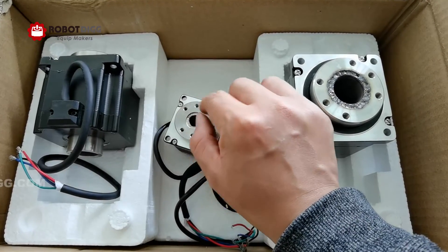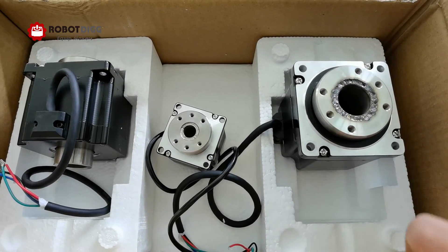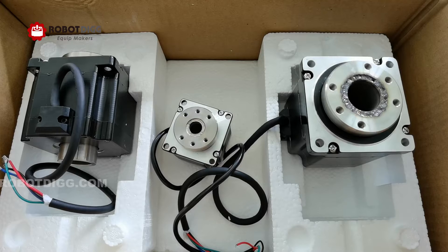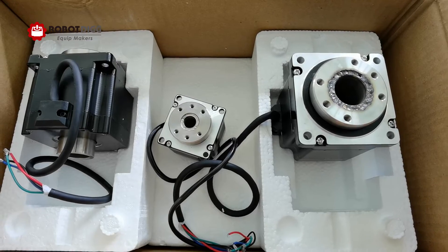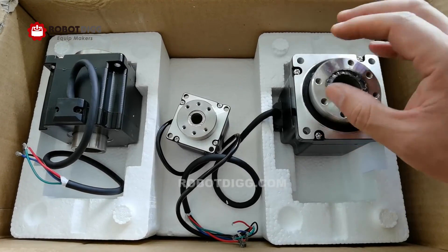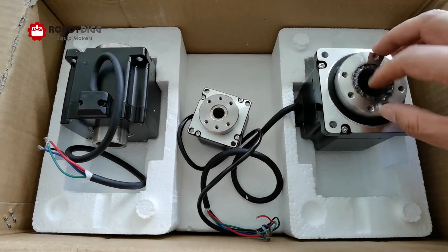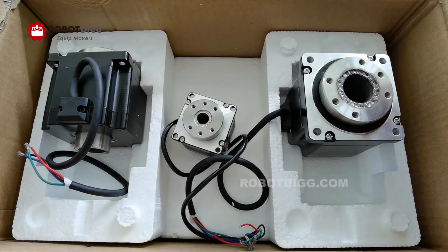This is another welding point. Also we can see here, compared with the traditional hollow shaft rotary table, it's a very compact design. But because of the size, it cannot load a very large table, so it's a very compact design for a very special application.